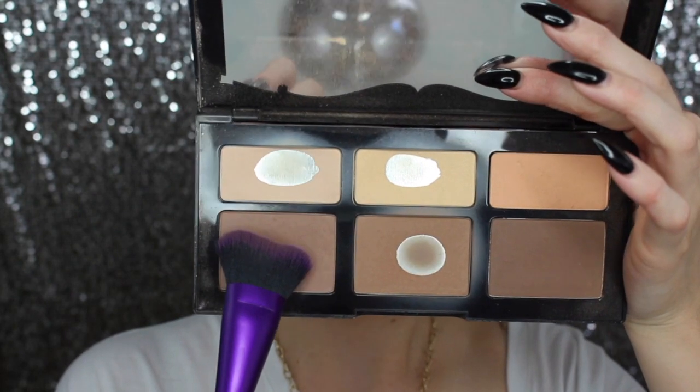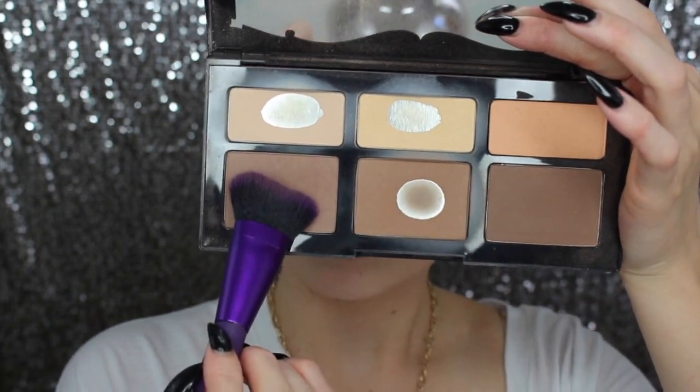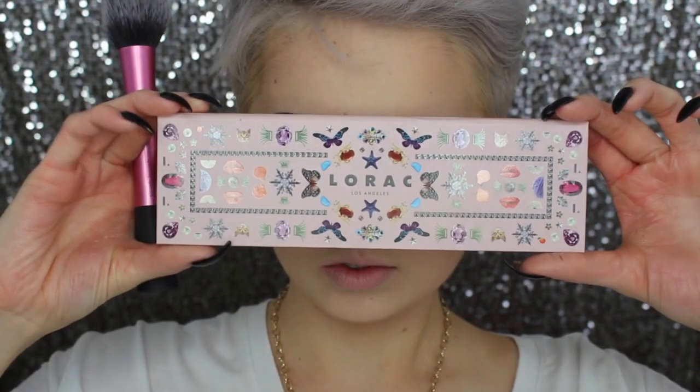For contouring my face, I'm taking this brush by Moda and the Ashy shade from the palette. I'm chiseling out my cheekbones and blending it upwards. Always remember to blend up and never down, because you don't want to create a muddy look on your face — you want to carve out those cheekbones. Then I'm using whatever's left on the brush to carve out the sides and tip of my nose.